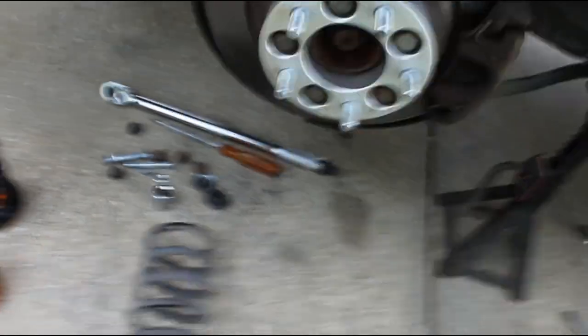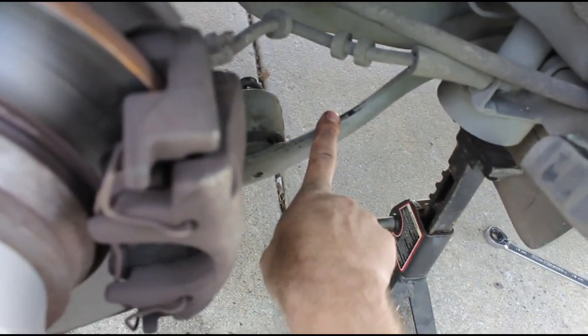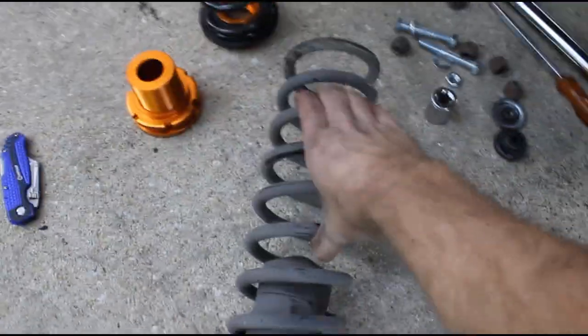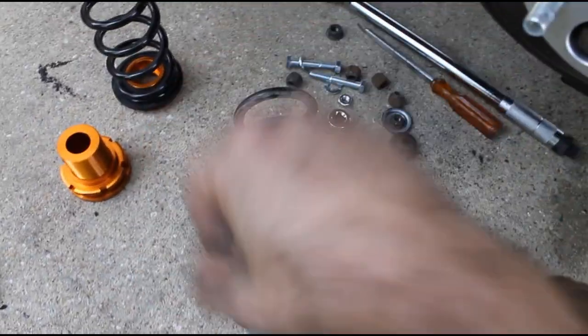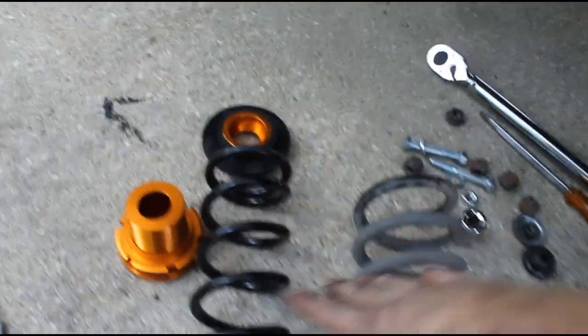The best way I found to get the spring out: I disconnected the sway bar from both sides, loosened up the rear trailing arm from the front just so it could move a little bit, then disconnected the knuckle from the lower control arm so you can move the lower control arm on its own. That lets you pry out the spring. The spring is pretty good size but not all that stiff because it relies on the stock shocks to adjust ride height — the shocks are really what control ride height.